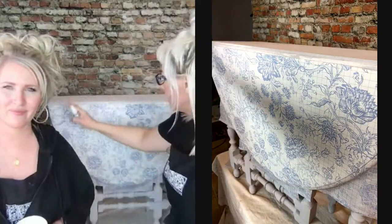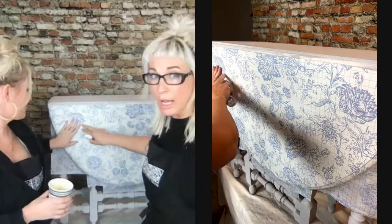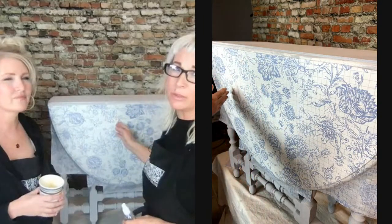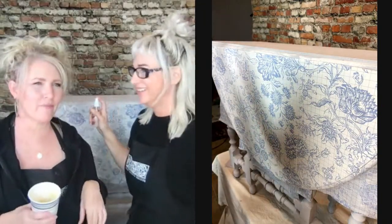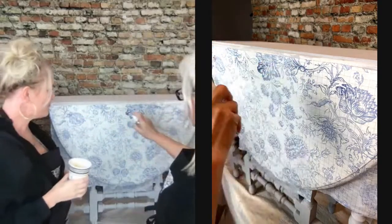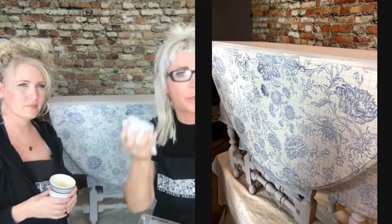That dampness is going to activate the fibers and the pigment in both the base coat and the inlay in order to let it release easily. Your paper should never need enough tension to tear it — if it is tearing, that means it's not damp enough. We have a nice section here all in one piece, so we're going to dampen the whole thing before we start pulling.